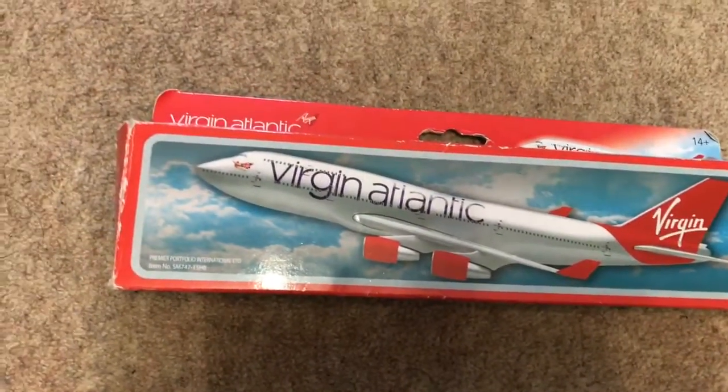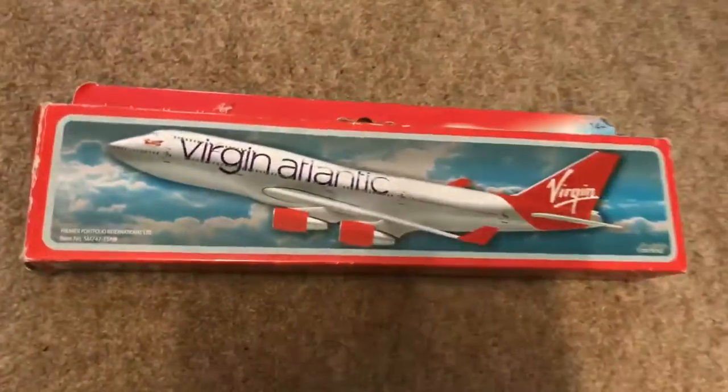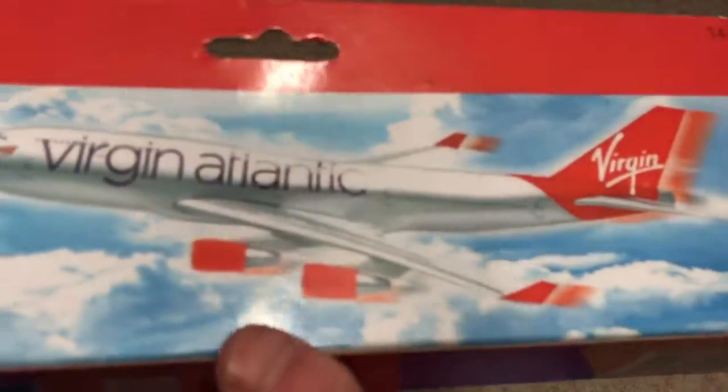Hey, Madaba Fly here doing another review on this Premier Planes model of the Virgin Atlantic Boeing 747-400. As you can see on the box, that's it in flight, and it tells you how to put it together if you don't know. It's got the Boeing official license product, and on the other side it basically has the same picture on both sides, rotated, with the Virgin Atlantic logo on there.